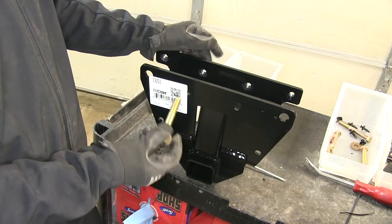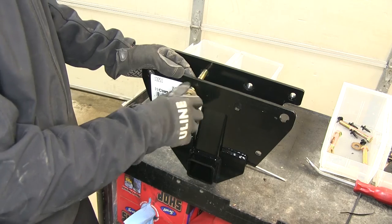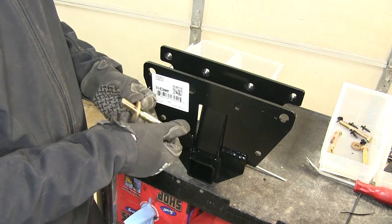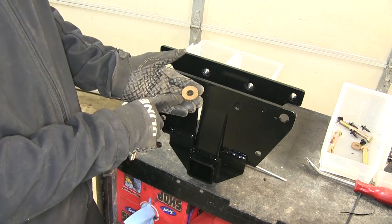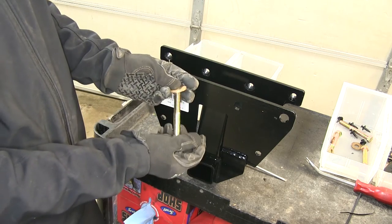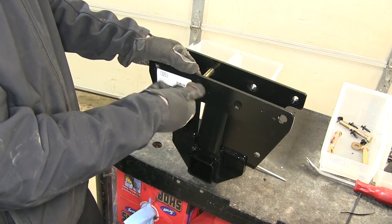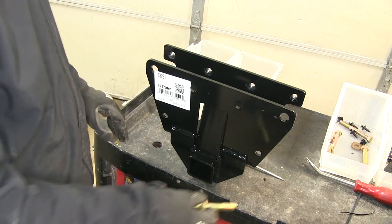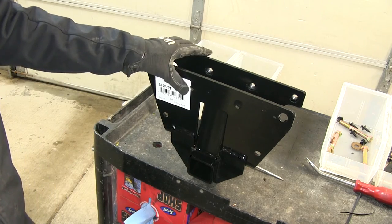Before we put the hitch in position, it's a good idea to check the threads, because sometimes they get full of paint. The hardware will be four hex bolts, and they also get a conical tooth washer. Make sure the teeth on the washer always face towards the hitch. The hardware will install just like this. We'll go ahead and put our hitch up in place, push the bumper cover back as we slide this up, and then install the hardware.